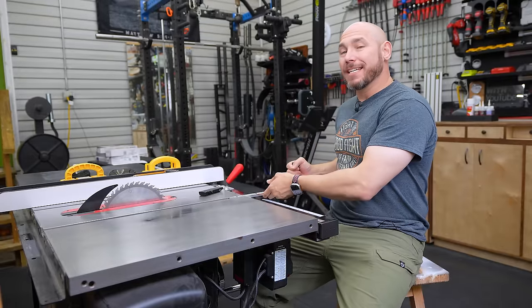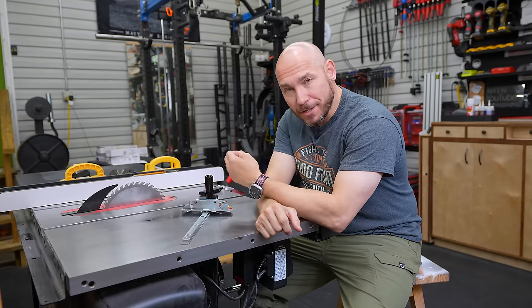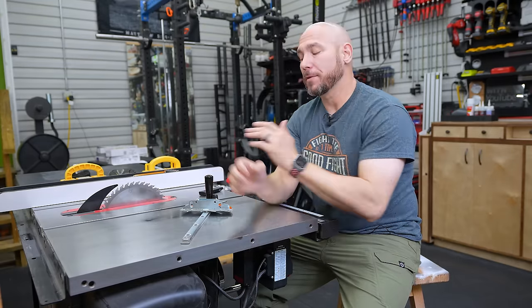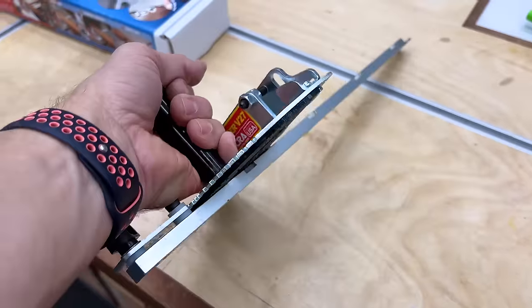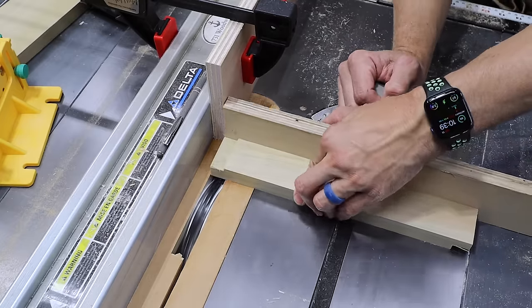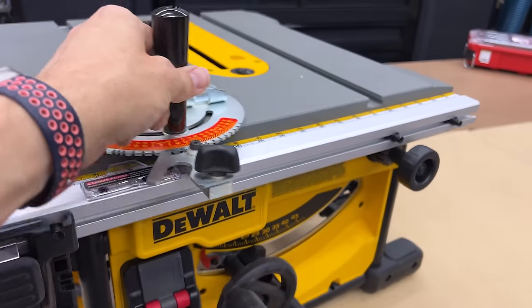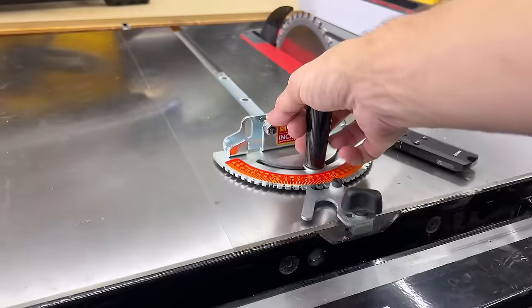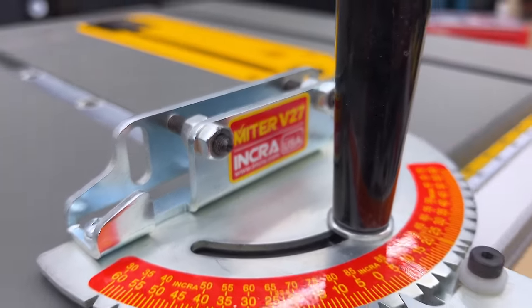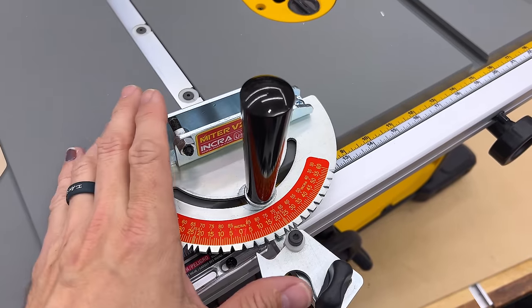The number two upgrade that will not break the bank is a miter gauge. Even this SawStop, which costs almost $4,000, comes with an embarrassingly bad miter gauge. I purchased the Incra V27 — this is a very good miter gauge for the price. It's a simple design and you can put a faux fence on it. What I like about the Incra V27 is it fits in a standard T-slot, so it'll work on the job site saw as well as the bigger cabinet saw. This is one of those tools you will never regret buying, and it's less than $100 — around $80 or so.